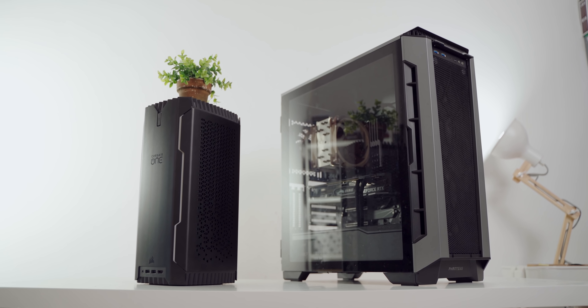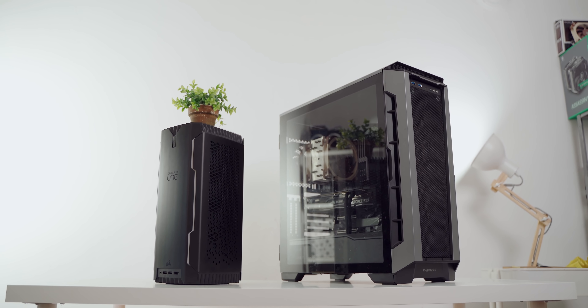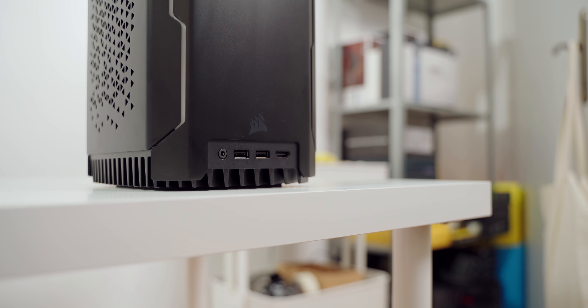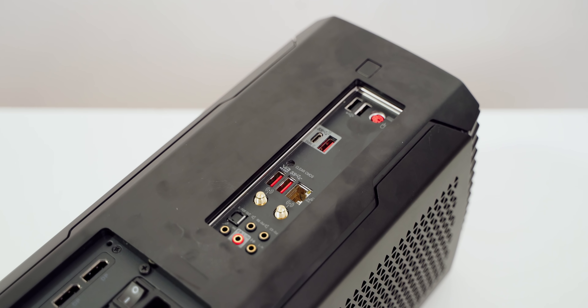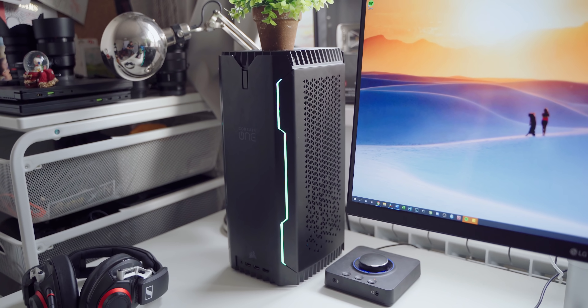Another aspect where my own system is superior is the I/O — just more USB ports from the motherboard and a Type-C at the front, while the Corsair One is adequate but also kind of disappointing. There's an HDMI port at the front instead of a Type-C, because of the original VR focus of the One lineup.